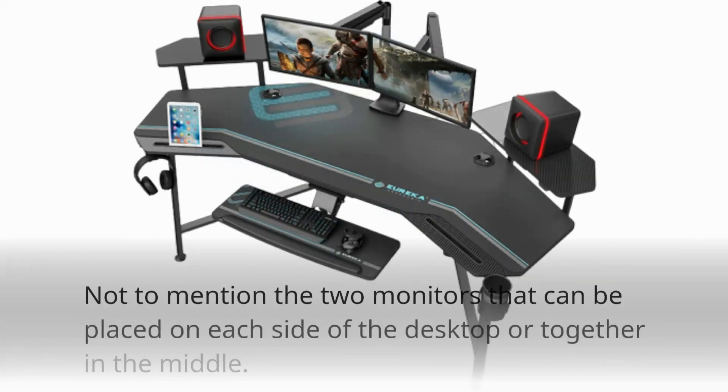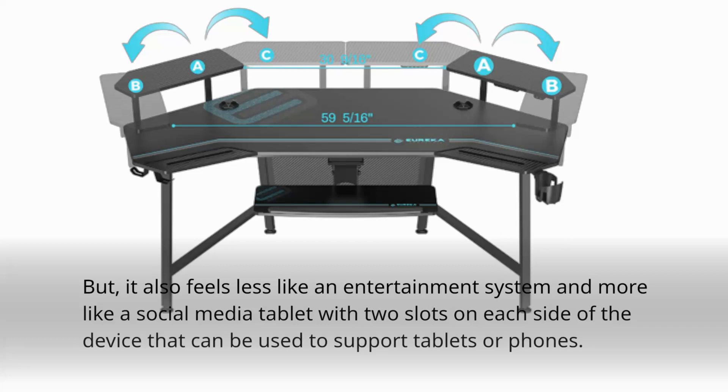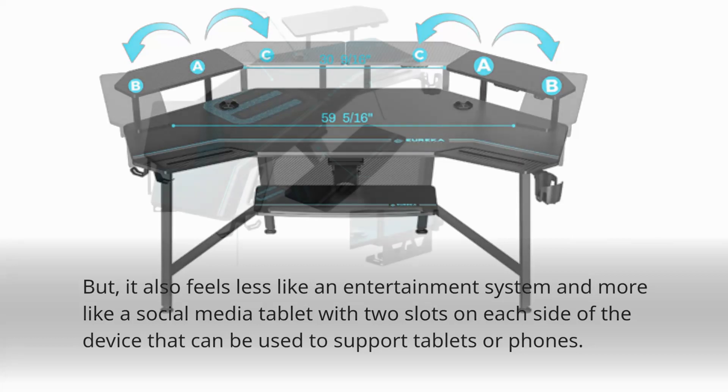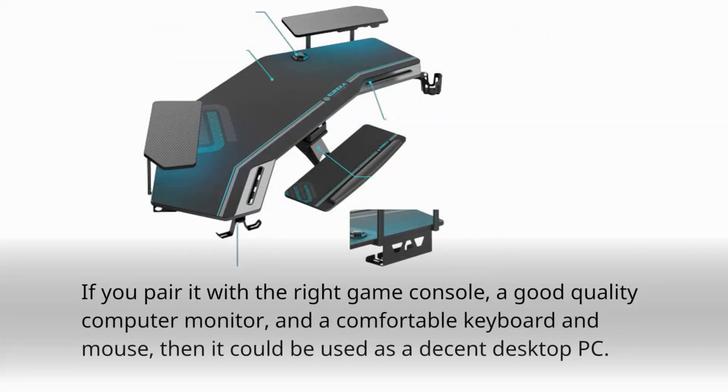Not to mention the two monitors that can be placed on each side of the desktop or together in the middle. But it also feels less like an entertainment system and more like a social media tablet, with two slots on each side of the device that can be used to support tablets or phones. If you pair it with the right game console, a good quality computer monitor, and a comfortable keyboard and mouse, then it could be used as a decent desktop PC.